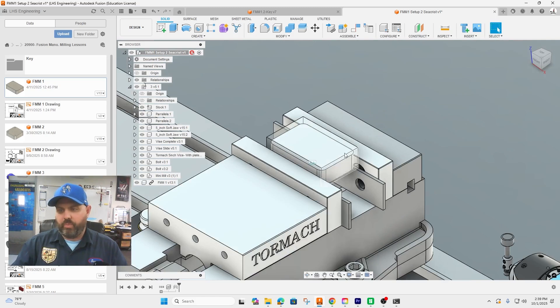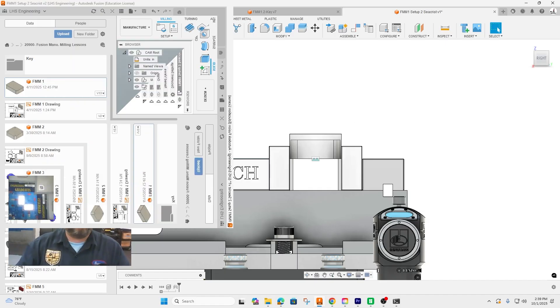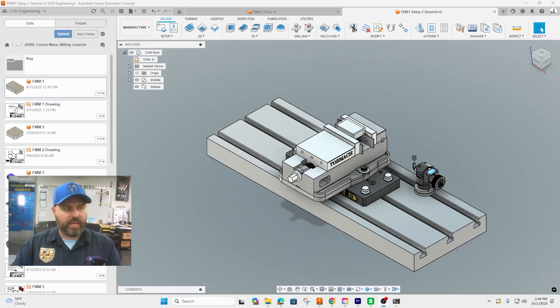Here's our project. We can see we now have the part inside what was the stock in the vise. Technically the jaws would be slightly smaller since they squeeze against the actual part, not the stock, but we are only cutting above this surface so it's not something we need to worry about. Next step: hop over into manufacturing and get the setup done.